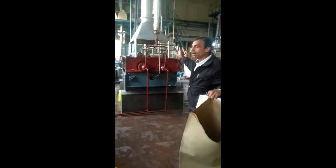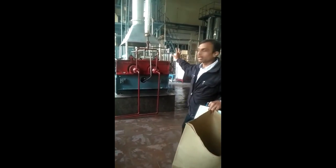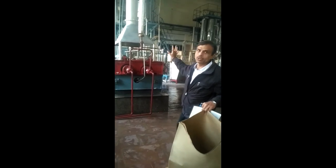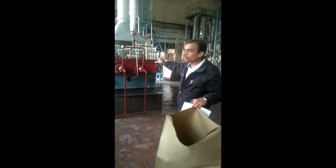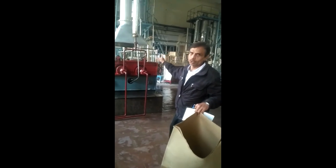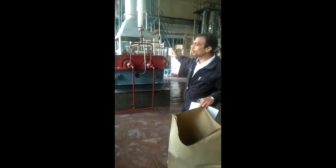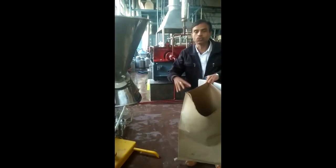So this is a double drum roller dryer. It is a double roller dryer — double drum roller dryer — with a rolling and rotating mechanism. The double drum roller dryer is used for converting liquid materials into powder. Thank you.